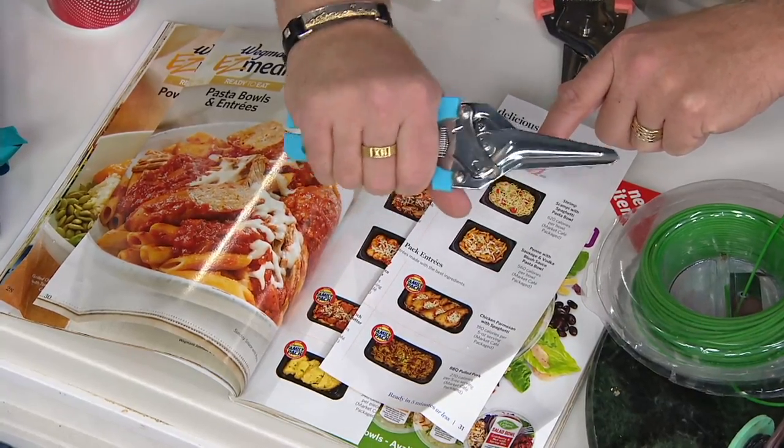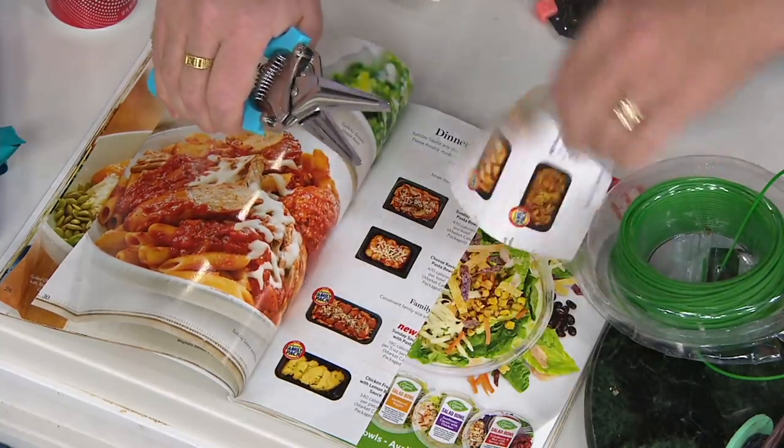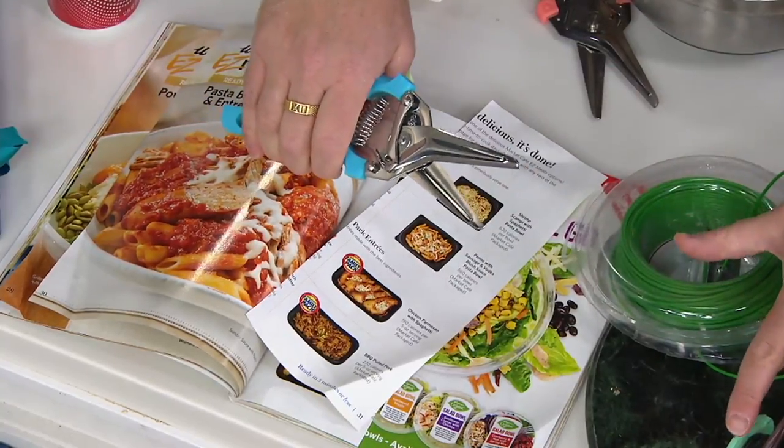It keeps the blades aligned and straight, over and over again. So I can still do this, but it can handle the wheel of wire, durability, and strength, cutting all this stuff.